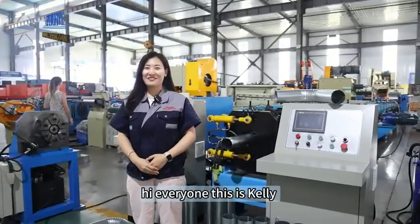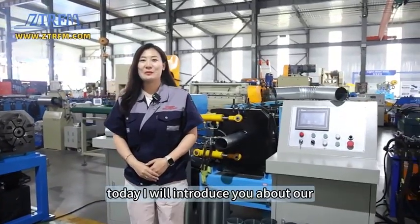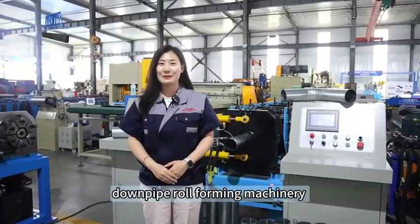Hi everyone, this is Kelly from Tsangzhou Zhongchou roll forming machinery. Today I will introduce you to our dump pipe roll forming machinery.